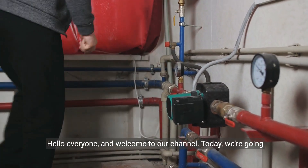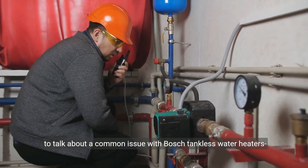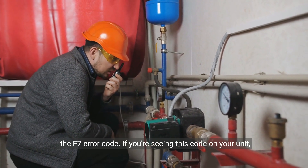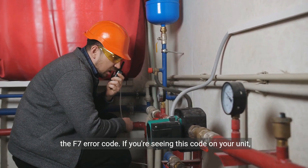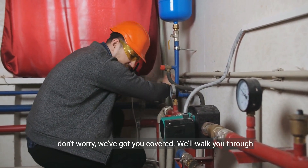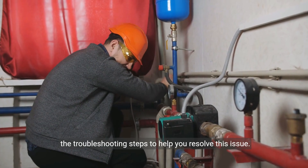Hello everyone and welcome to our channel. Today we're going to talk about a common issue with Bosch tankless water heaters, the F7 error code. If you're seeing this code on your unit, don't worry — we've got you covered. We'll walk you through the troubleshooting steps to help you resolve this issue.